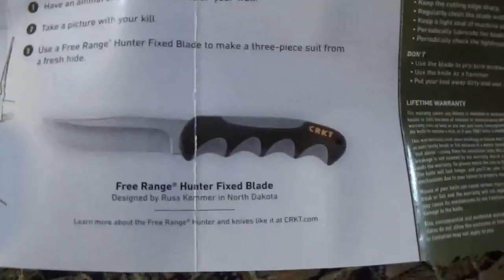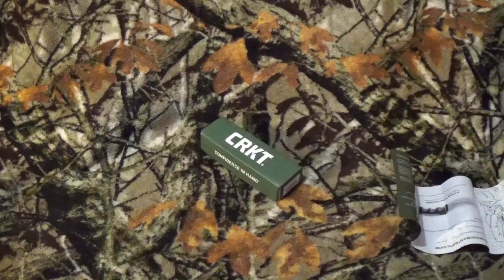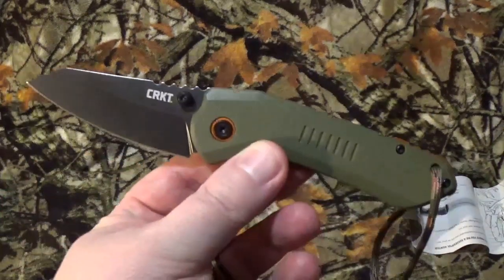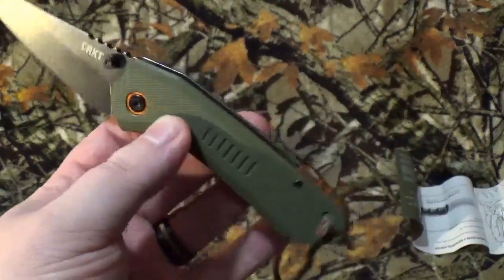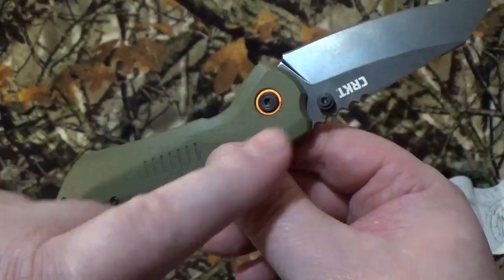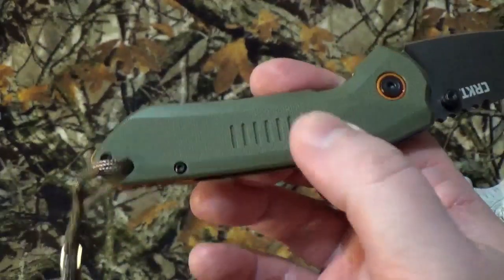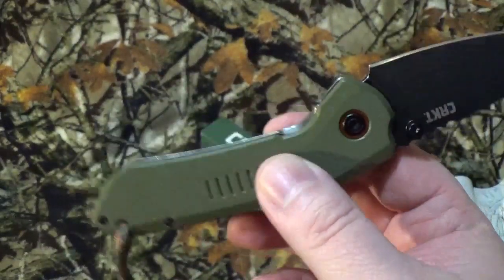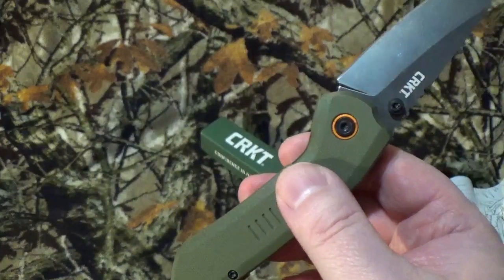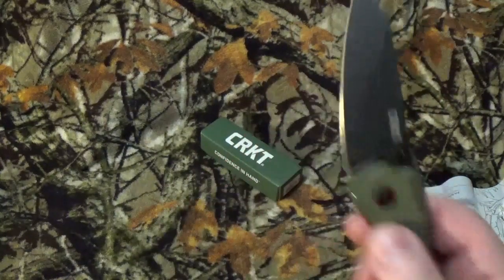Now with everything else with CRKT, they come with a little bit of propaganda — and seriously I just filmed a video and that was like the same one. But today we are going to take a look at the Overland. It is a TJ Schwartz design and he does really, really good work.